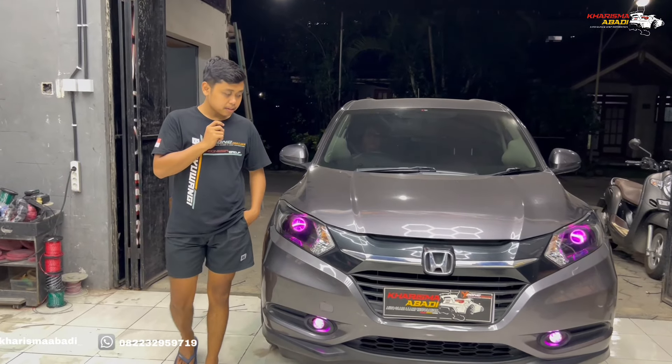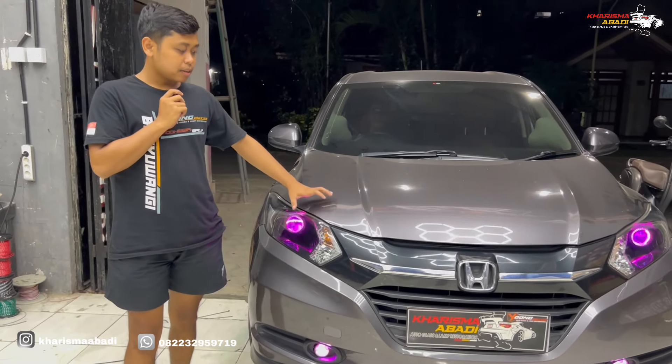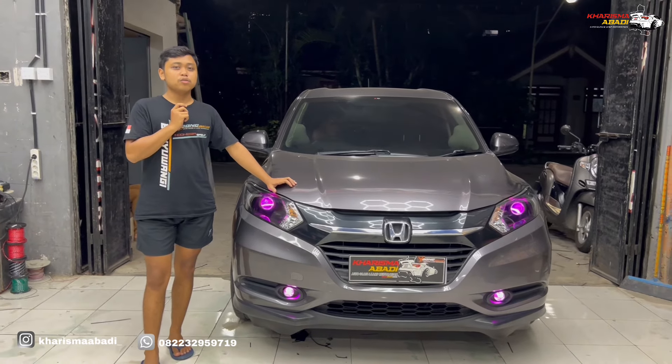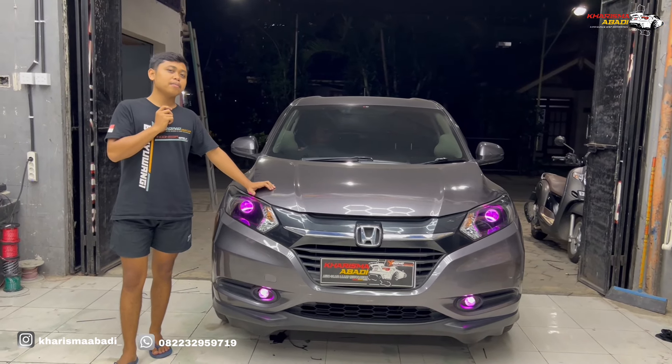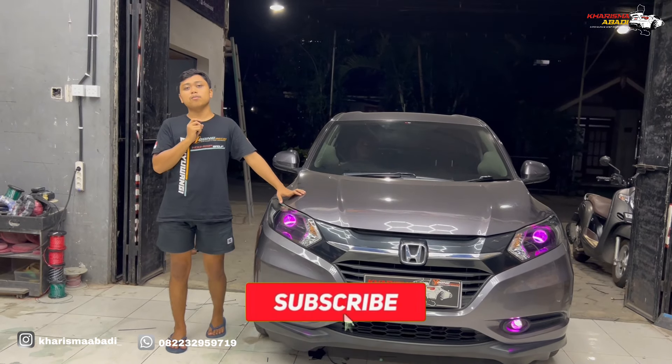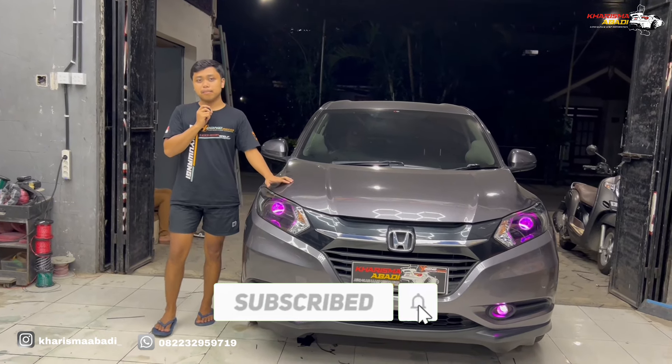Bagi kalian yang ingin upgrade mobil kalian seperti ini, mungkin custom yang model lain, kalian bisa konsultasi dulu ke Carisma Body Auto Glass and Lamp Restoration. Jadi segitu aja untuk video kali ini. Apabila kalian suka dengan video kali ini, jangan lupa klik like, subscribe, dan komen. Terima kasih telah menonton.